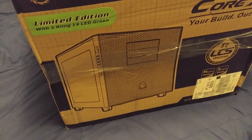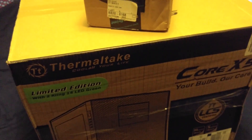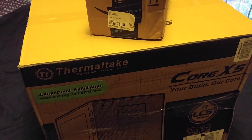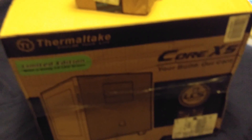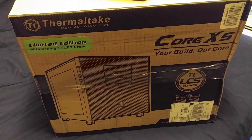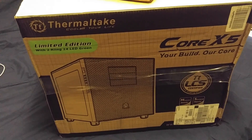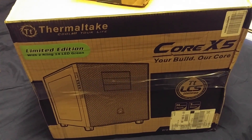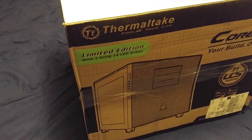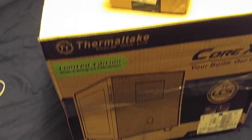Good evening ghouls! Remember when I was talking about making a monster? Well here are some of the biggest parts — the case, which is a Thermaltake limited edition green Ring — R-I-N-G. It's a big cube. I'll actually be unboxing it later.